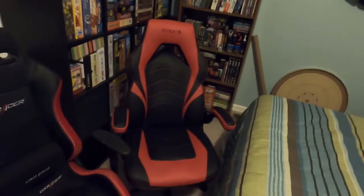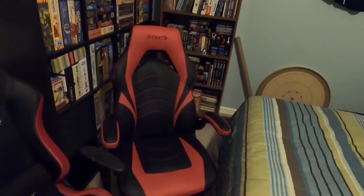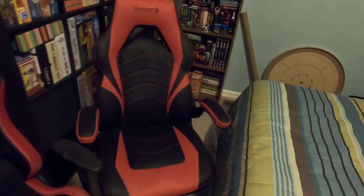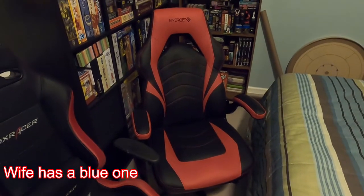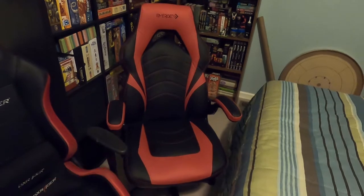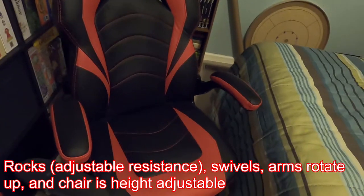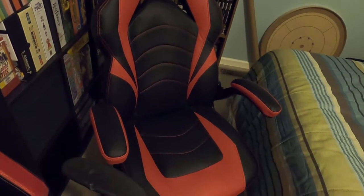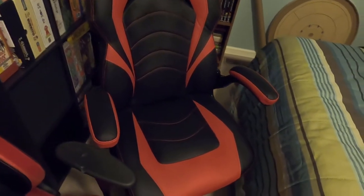The first chair I'm going to talk about is the Emerge Vortex from Staples. This is the chair I use and I've been using it for about a year now. It's around $150, though you can get it on sale. It's got bonded leather, which will make a big difference in how long it lasts. It supports 275 pounds.